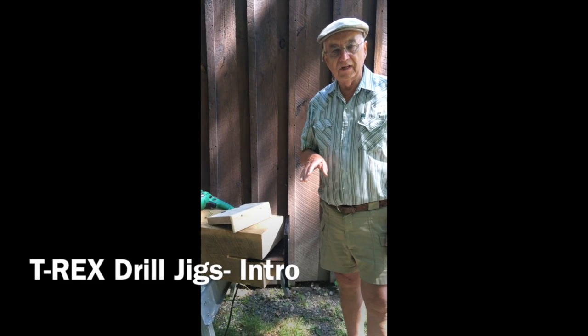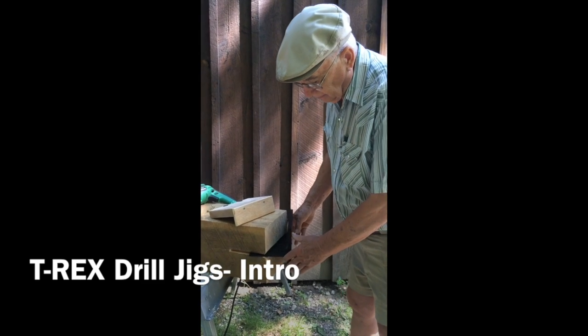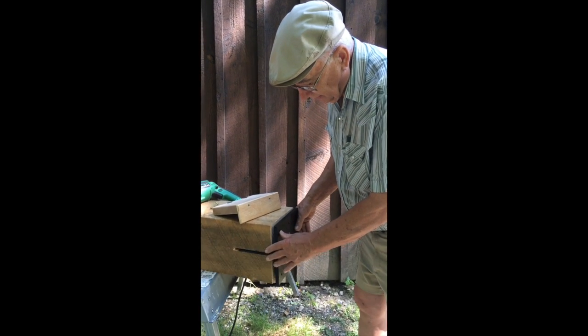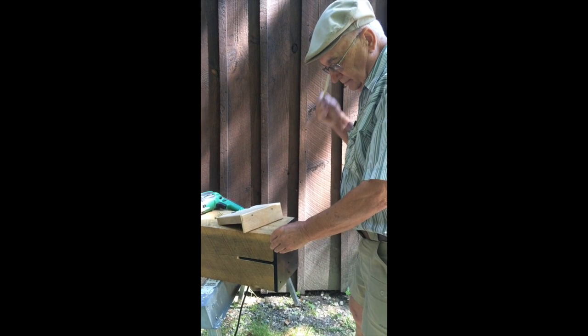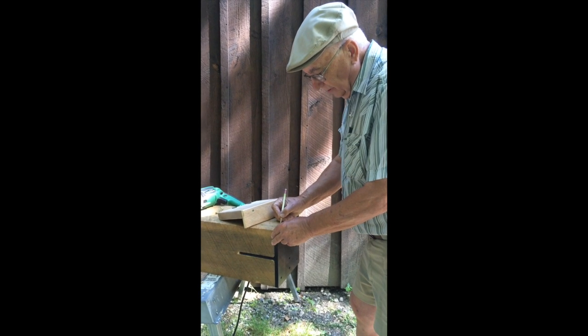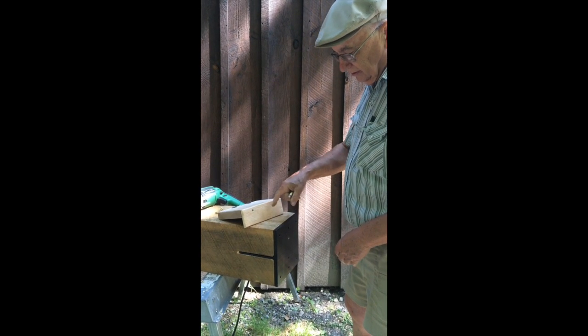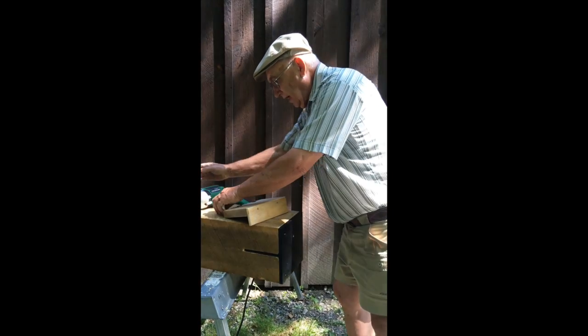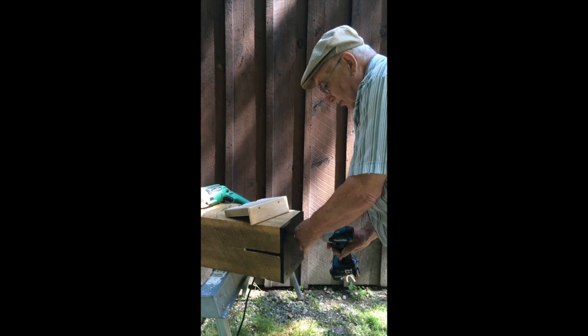We've cut our slot and we've chamfered the edges. It's time to drill some holes. All we have to do is put our T-Rex connector into the slot, center it on the beam, and we like to put a little witness mark — just a little mark on the wood and a little mark on the connector. This is going to allow this connector to always go back into this beam. Once we do that, we put a screw in here to hold it and keep it from jumping around.